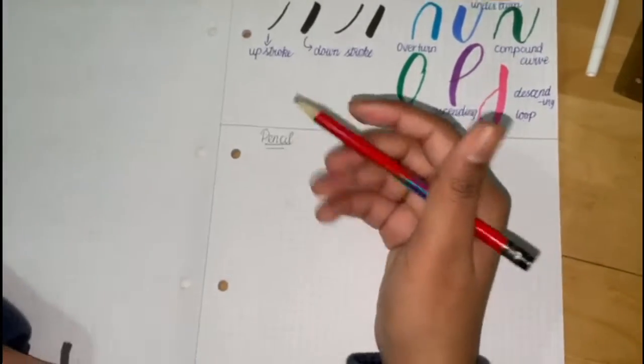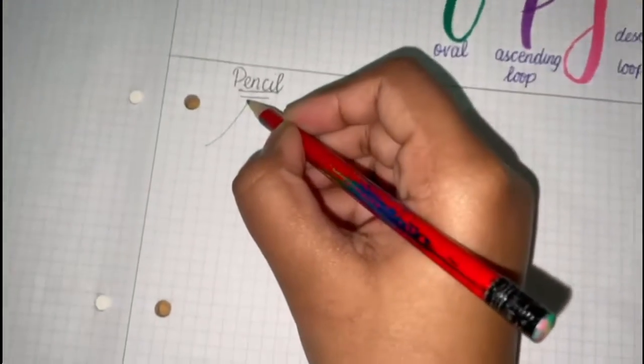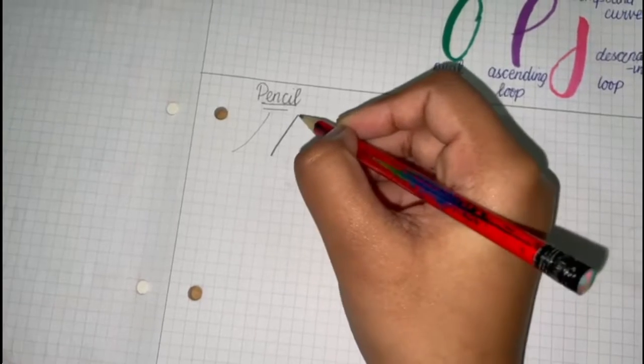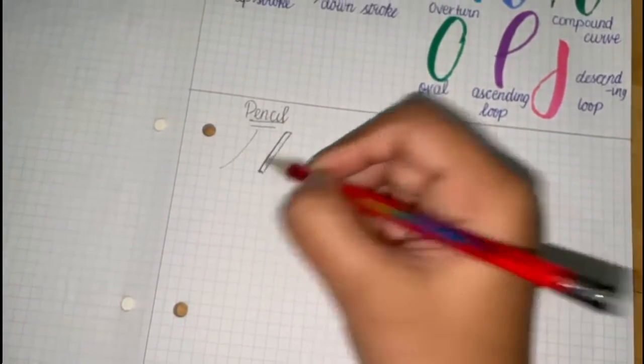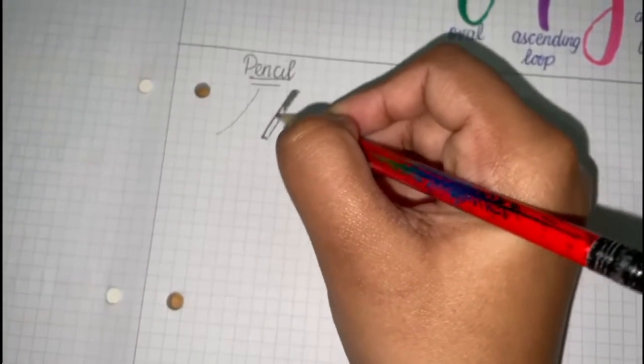To do calligraphy with a pencil, this is how you do it. You put light pressure when you go for the upstroke, and for the downstroke you put heavy pressure. And also, to make it look extra thick, you could just make something like this and then color it in, so it looks like calligraphy.